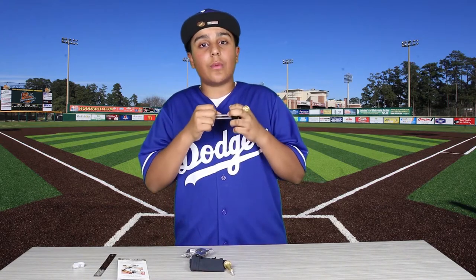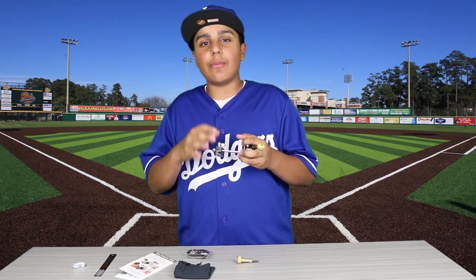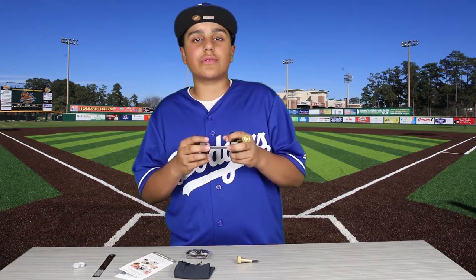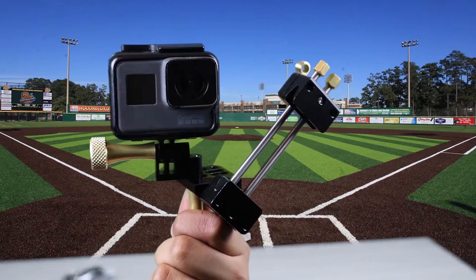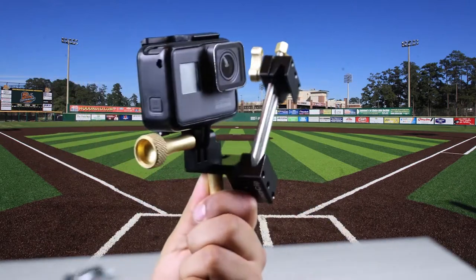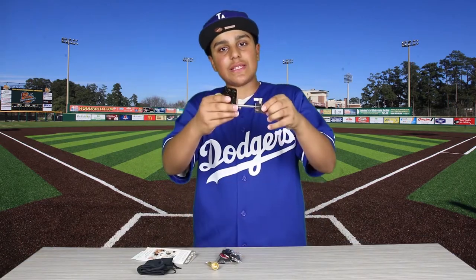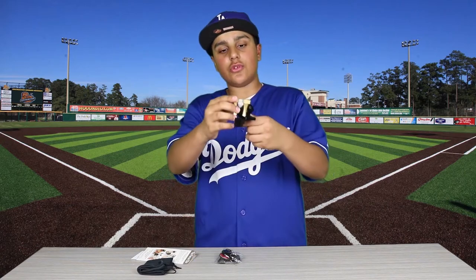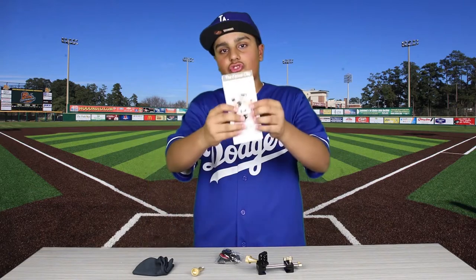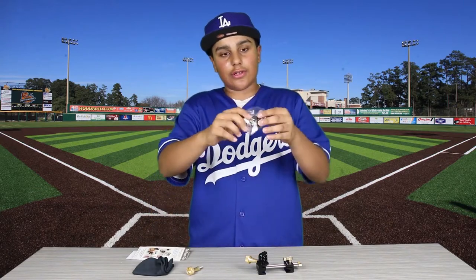I don't have to worry about it breaking. The fence clip is a device that will allow you to connect your camera directly to a chain link fence. You connect the camera here, then all you have to do is connect these two grooves to a single chain link of a fence. What comes in the box: the fence clip itself, two super screws, a bag, instruction manuals, and a lanyard. Let's open it up.